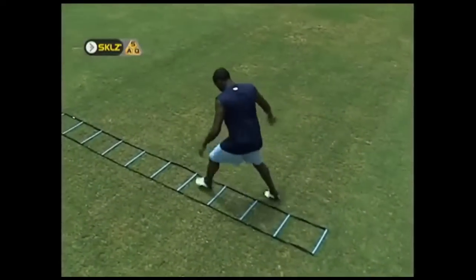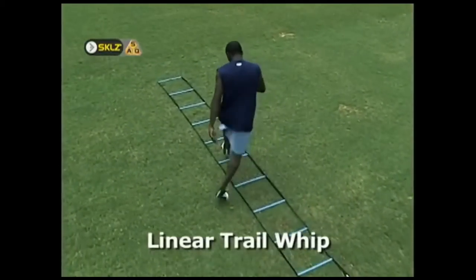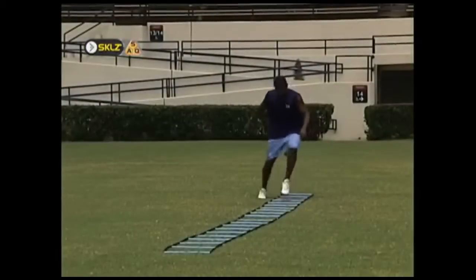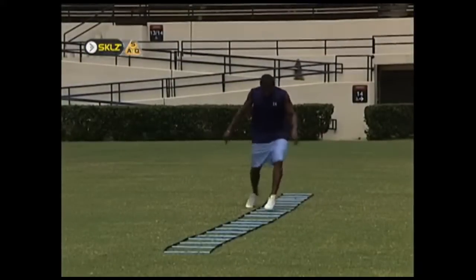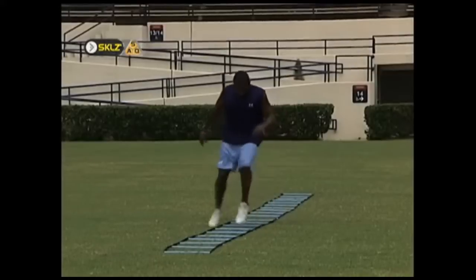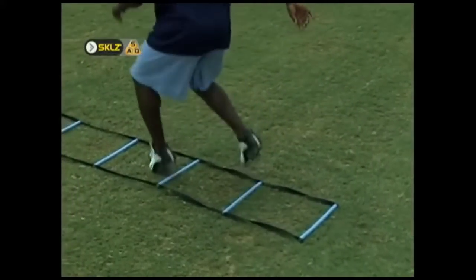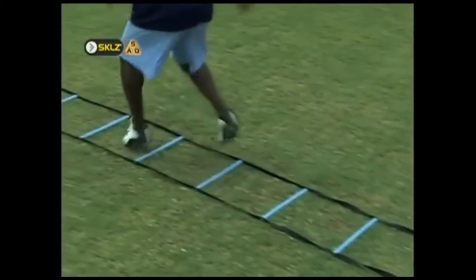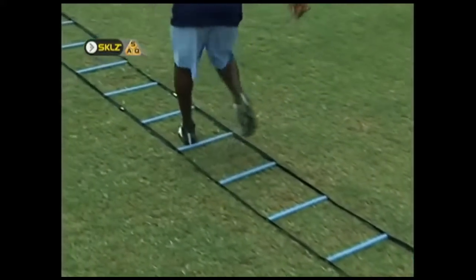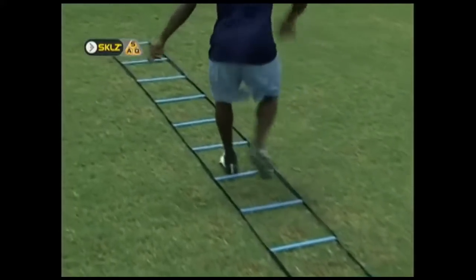This one is called a linear trail whip — linear because the athlete is moving forward, and trail because the whip leg is behind the athlete. The athlete moves in a linear path and keeps the lead leg inside the ladder and hits every hole. The trail leg stays outside the ladder and alternately whips from side to side behind the athlete's body. The athlete's shoulders should stay aimed towards the end of the ladder throughout the repetition and only the hips should rotate. This exercise requires a lot of rhythm and hip flexibility.